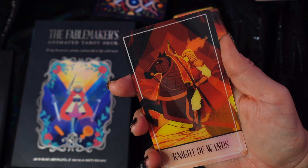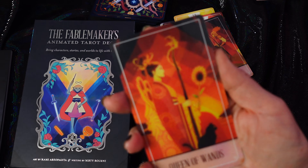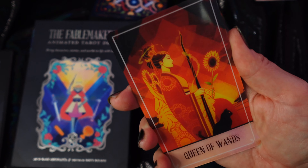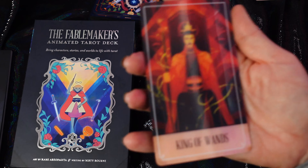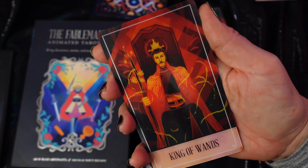Knight of Wands — sexy, sexy Knight of Wands. Queen of Wands — lots of little fire flares around her. This has a kind of Avatar vibe. And a King of Wands — love those sparkles. So that's the deck.